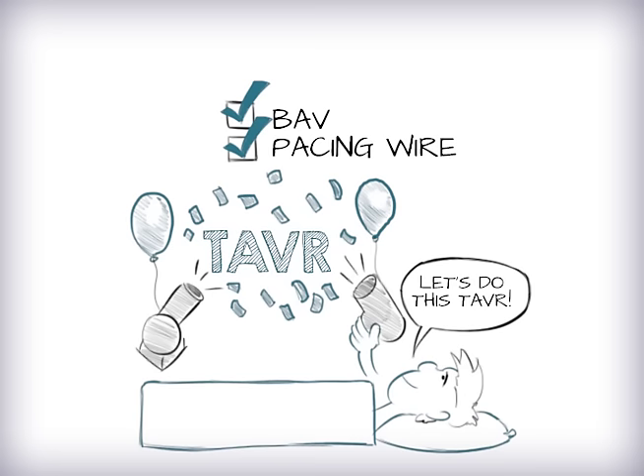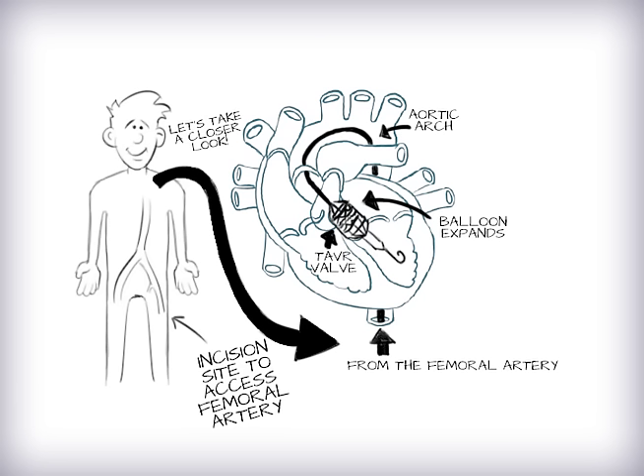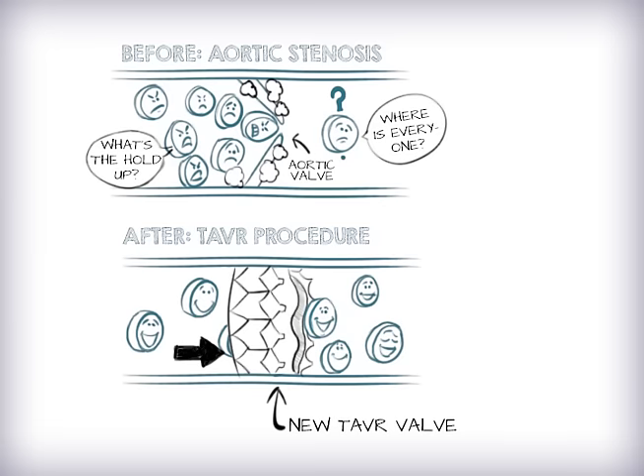Now we're ready for TAVR. The TAVR valve is brought up across the wire into the aortic annulus. The exact position of the valve is very important and doctors use a combination of x-ray and ultrasound to make sure the valve position is perfect. Once the valve is in a good position, the heart is paced at a fast rate and the valve is deployed or opened up on a balloon so it fits snugly into position. Now blood freely flows through your new TAVR valve.